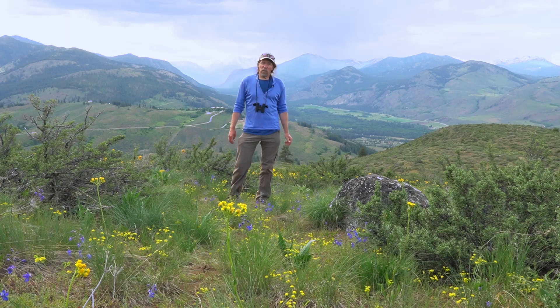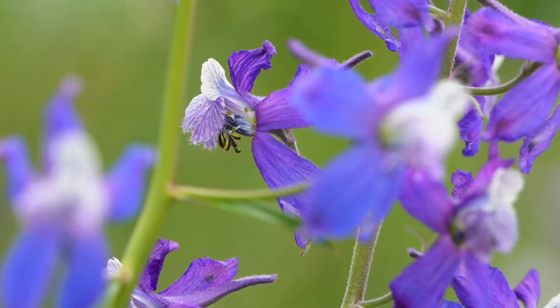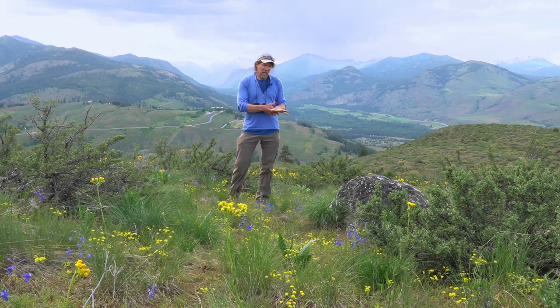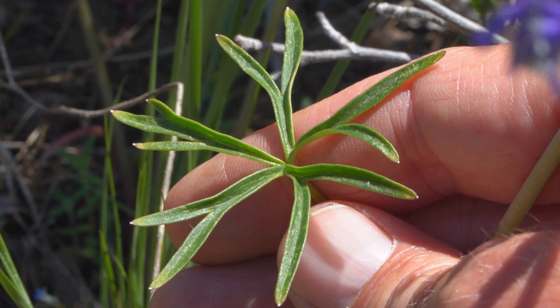This flower is in the Ranunculaceae family, the buttercup family, and it can be recognized by the beautiful purple flowers but also by palmate leaves, which are kind of hand-shaped with lots of little leaflets coming out in a circle around a central point.